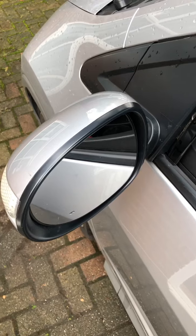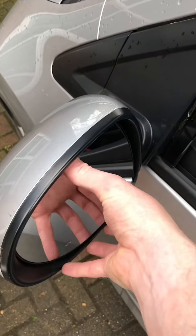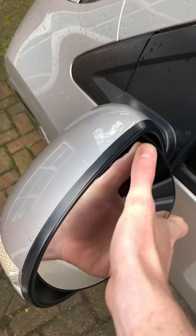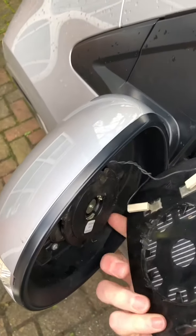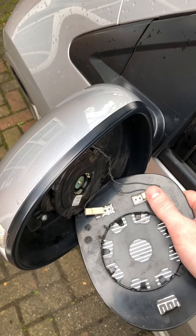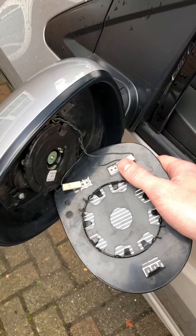The easiest way to remove the mirror is to tilt it backwards and then give it a bit of a wiggle — it should pull away from the car quite happily. You need to take these two connectors off to stop the mirror swinging around. The mirror is now removed.